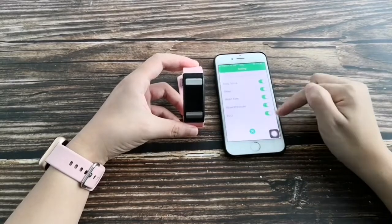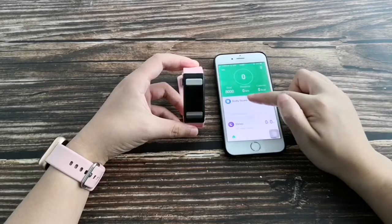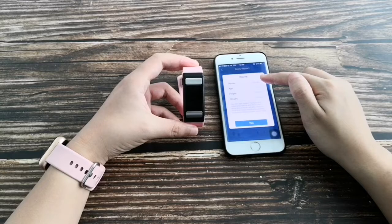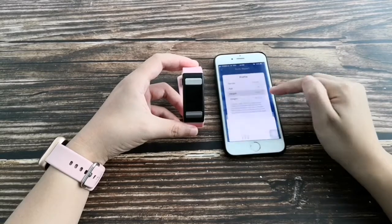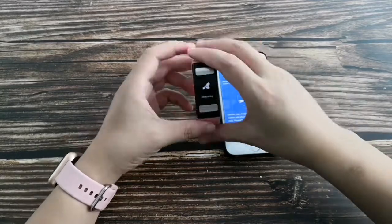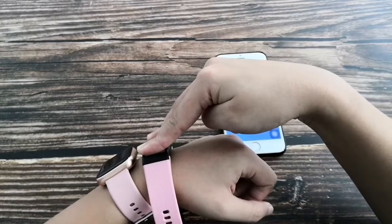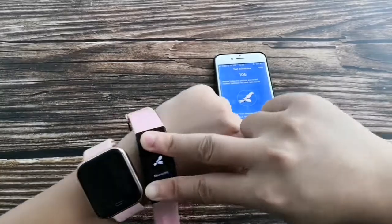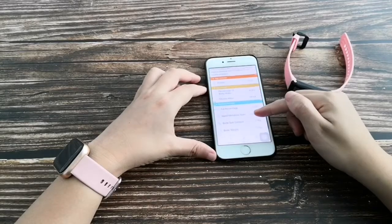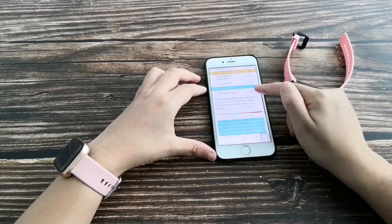You can turn features on or off. To use body fat monitoring, first enter your personal information. Wear the band on your wrist and press the button. Your two hands must not be touching each other during the test. Press OK to get your report.